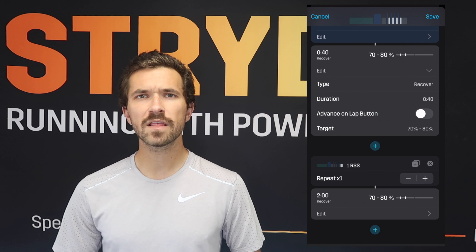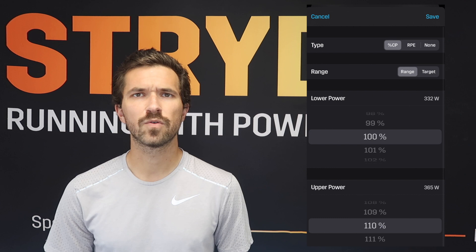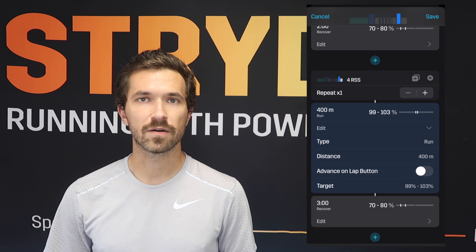The format of this workout is going to be 4 times 400, 4 times 1 kilometer, and then 4 times 400. You can do this on a track, out on the road, or even on a trail, but it is going to be inherently a distance-based workout. We're going to use timed recoveries in between, but the on portions are going to be distance-based. The first set will be 4 times 400, running right around your critical power — 400 meters at 99 to 103 percent of your Stride auto-calculated critical power.